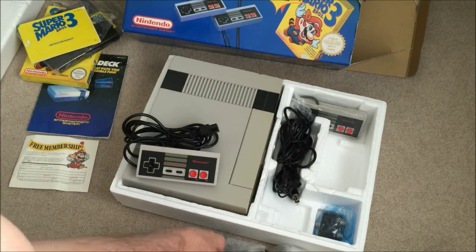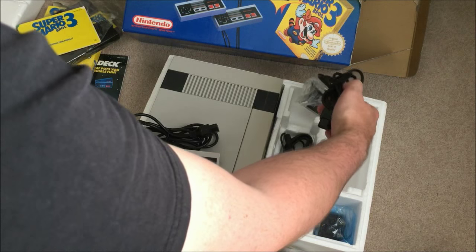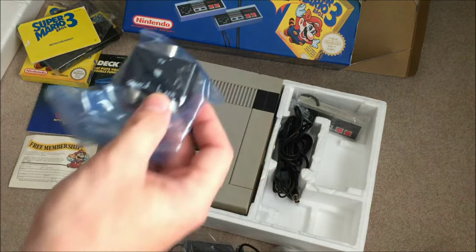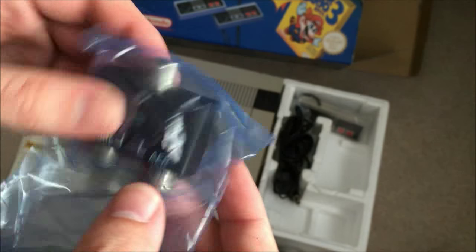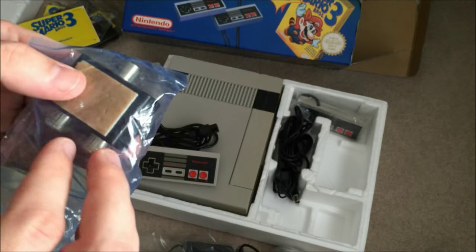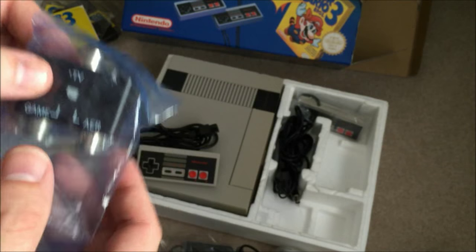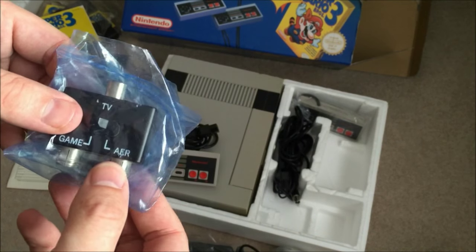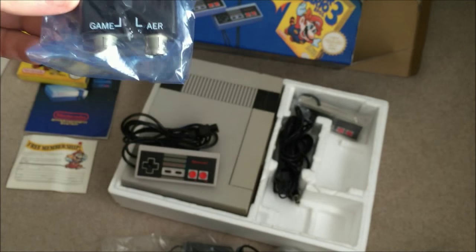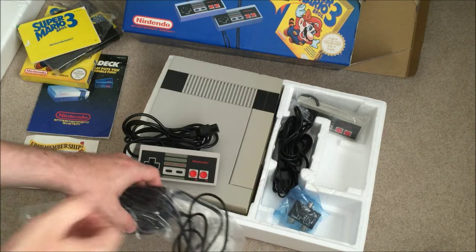There is a slight tiny bit of damage to some of the polystyrene but it's not too bad. The second controller — this looks like the one that used to come with the Mega Drive. I'm not 100% sure whether it was the same for the NES — I vaguely remember them looking different to this. But it's not an issue; the main thing is that the console works.